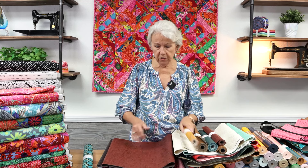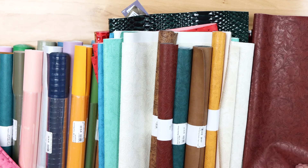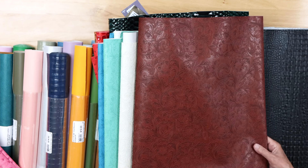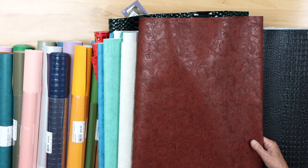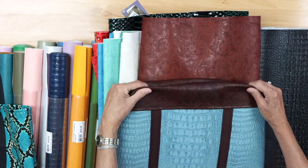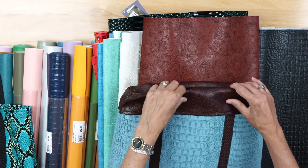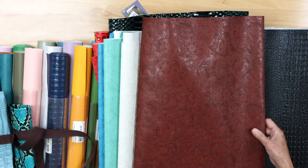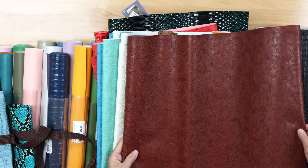We have another vinyl very similar to Loretto called Western Floral — both have an embossed look. The Western Floral is shinier and extremely popular — I just showed it on the bottom of a bag — but it's slightly softer than the Loretto, so just keep that in mind.